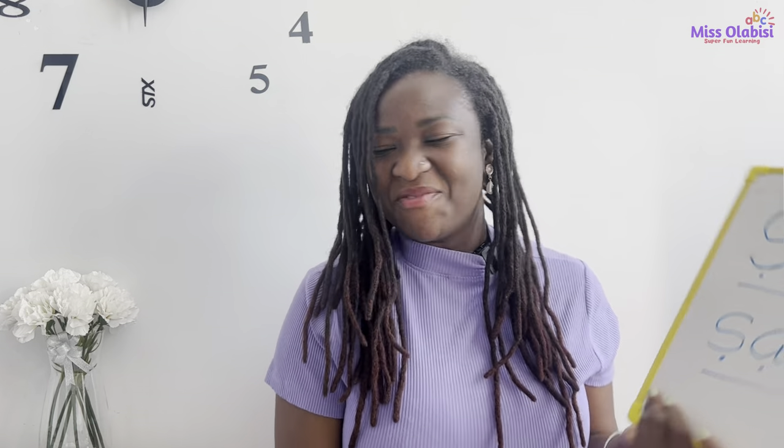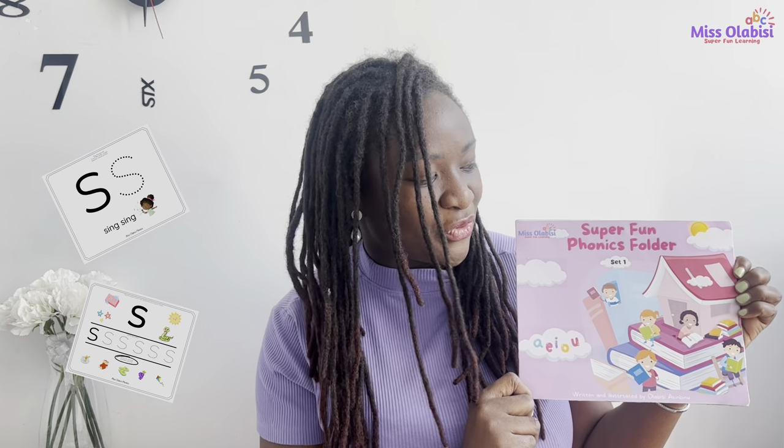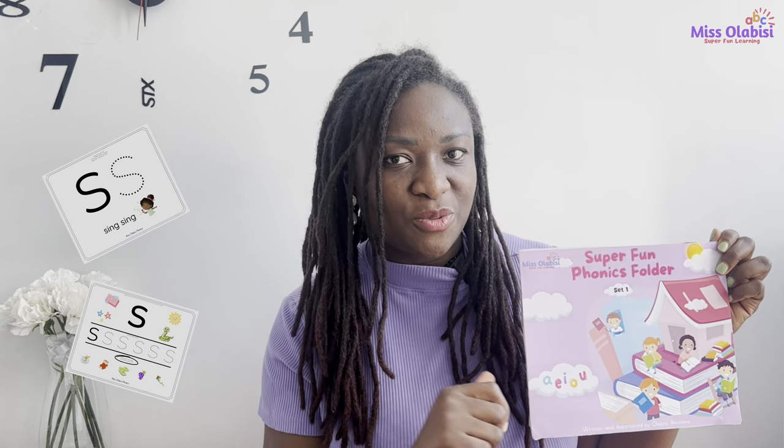Good job everyone, we are doing really well with our spelling today — well done! Now if you have the Super Fun Phonics folder, you can go ahead and complete the activity in the folder. If you don't have the folder, the link is in the description below. You can also draw three things with that sound. I will see you in our next class — happy learning!